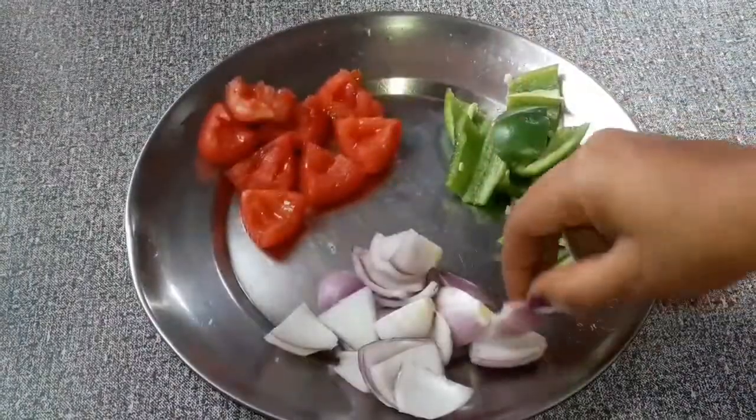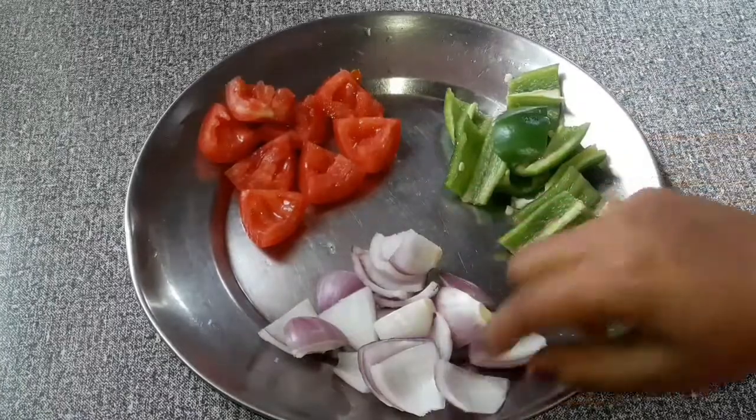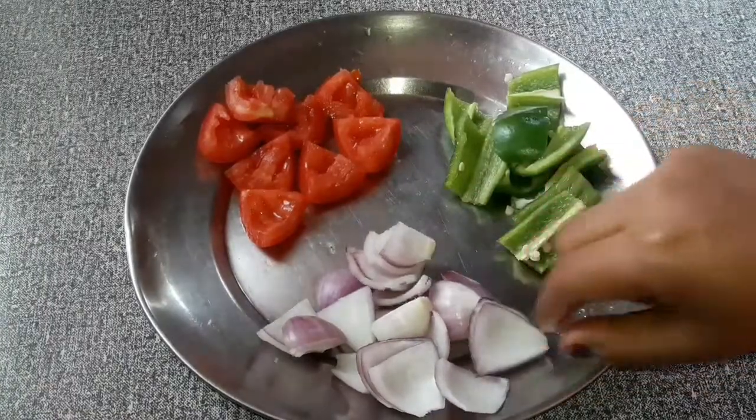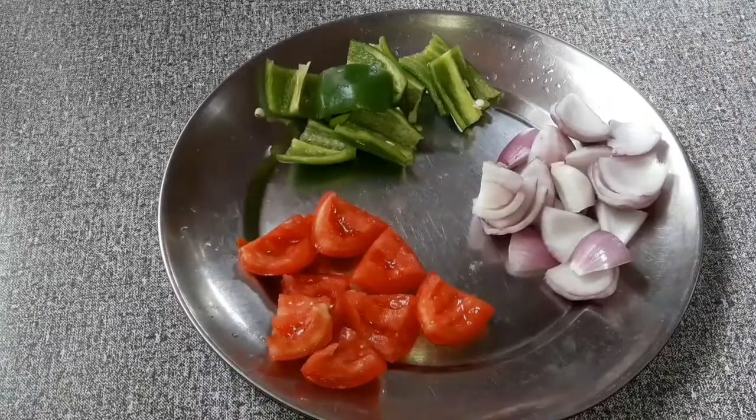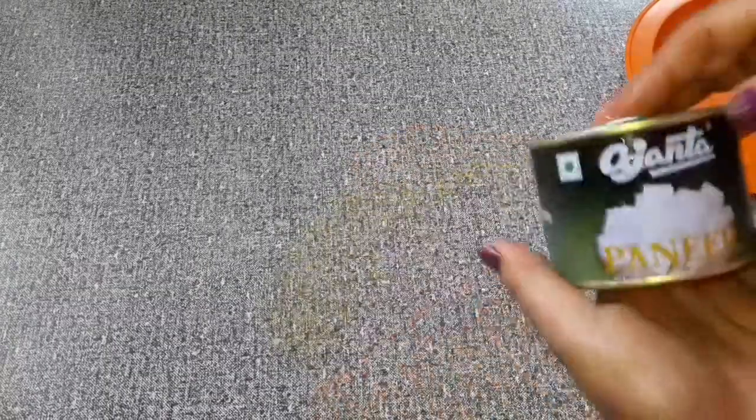We are going to make our eggs. The egg is ready. We are going to make our egg. It's good to eat with milk.